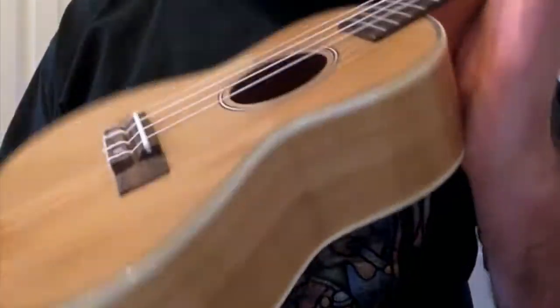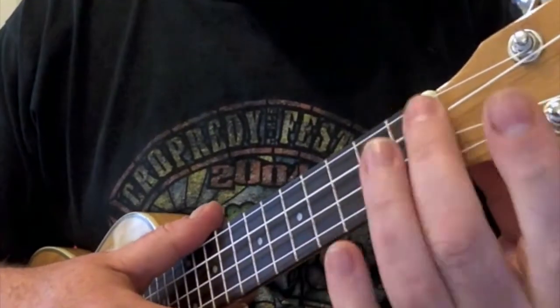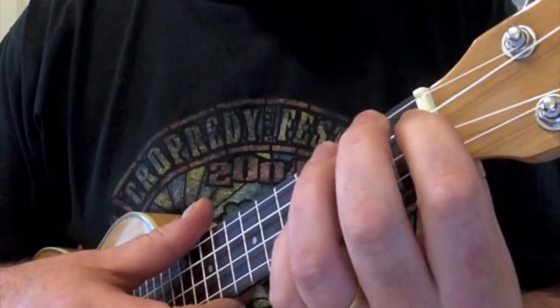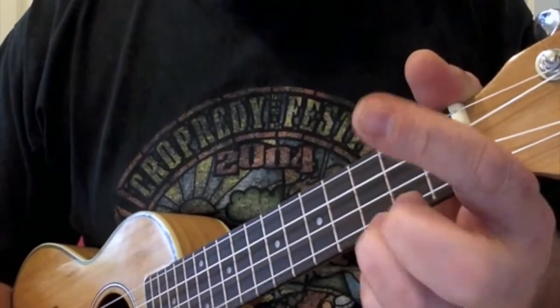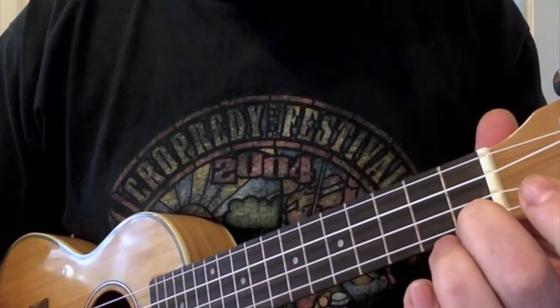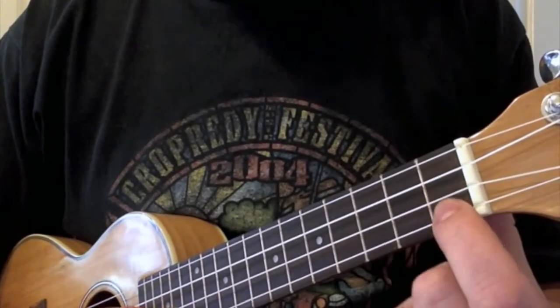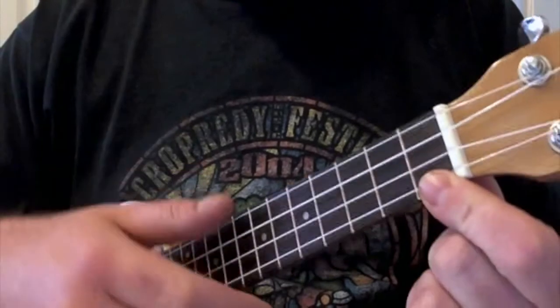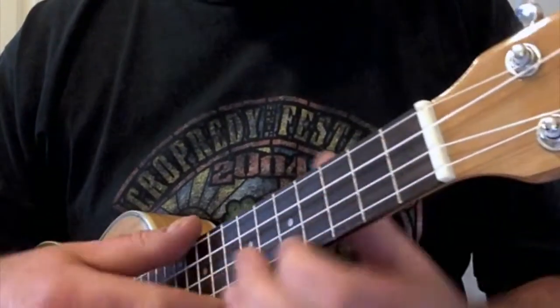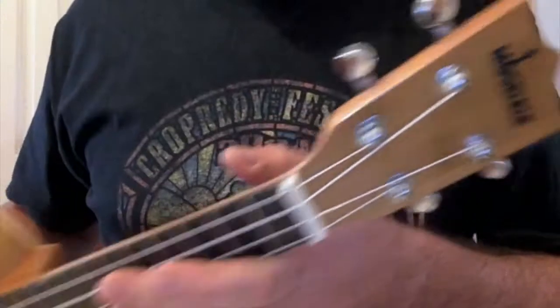This one arrived set up pretty much as I'd like it. I'd probably think about taking the action down very slightly at the saddle, but nothing too bad at all. The action at the nut — which is the real killer for beginners to adjust — is fine. There are no notes going out of tune when I squeeze the lower frets. On a cheap ukulele with a very high nut, fretting hard on the lower frets will cause notes to go sharp because you're bending the string out of position. None of that on the Moselele. I'm pretty astounded by it — I don't know how they've done it for the money.